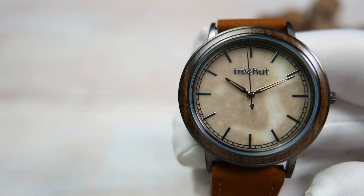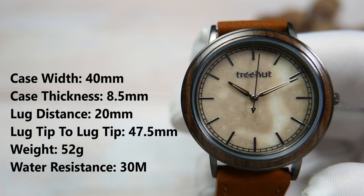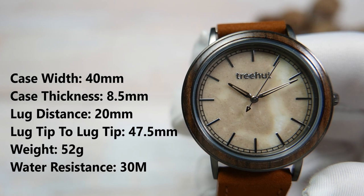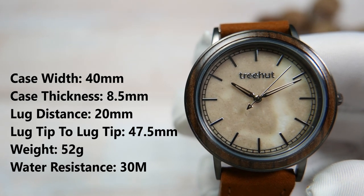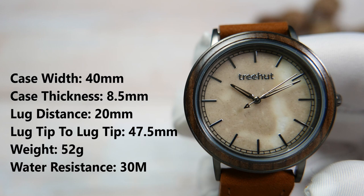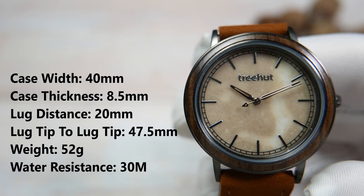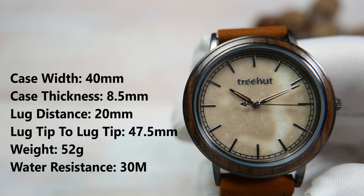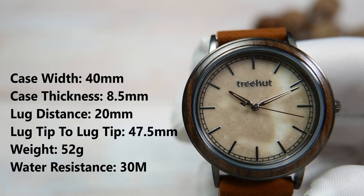Let's take a closer look at the watch. The width of the case is 40 millimeters, its thickness is only 8.5 millimeters, the distance between the lugs is a convenient 20 millimeters, lug tip to lug tip is 47.5 millimeters, and on the supplied leather strap the watch weighs just 52 grams.